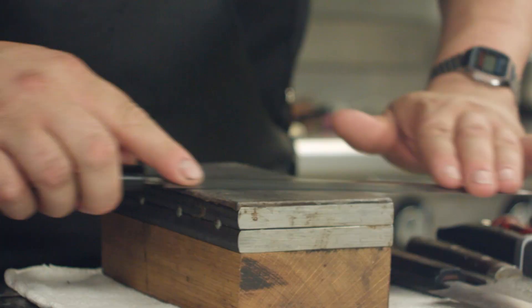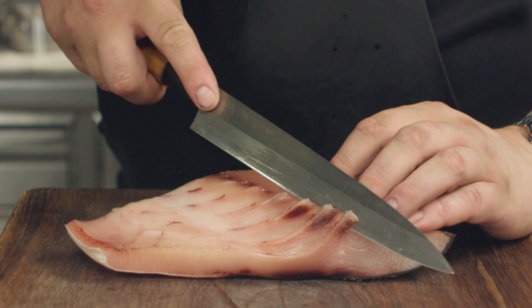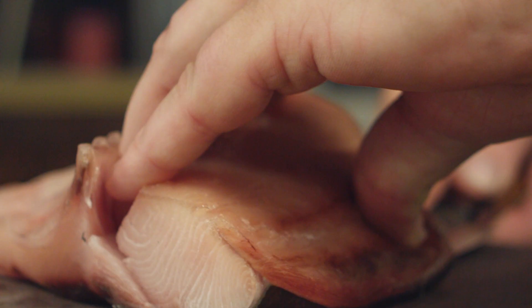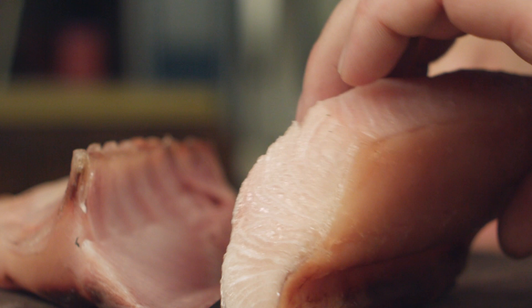The dish that we're going to do today is hamachi. This is a yellowtail — it's a member of the tuna family. We age it in our salt chamber and we just serve it raw, beautifully sliced to order with white soy, sesame and nori seaweed.